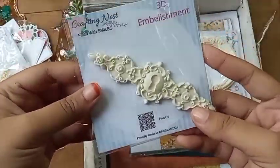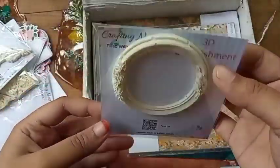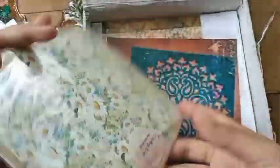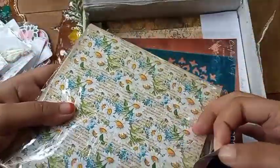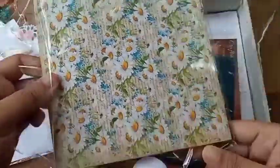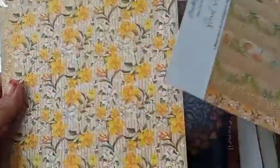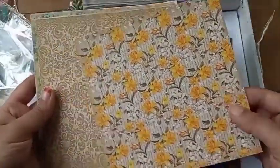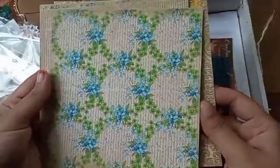In total, I have got five packs of 3D embellishments. This paper pack is my personal favorite — thank you Crafting Nest for reading my mind! Let me show you all the papers. I have no doubt about the quality; this is so good.